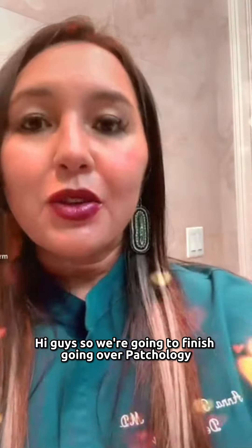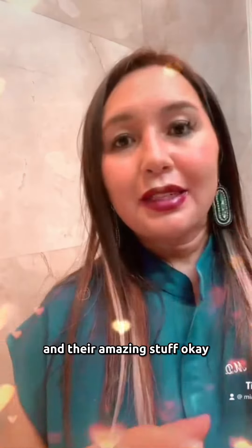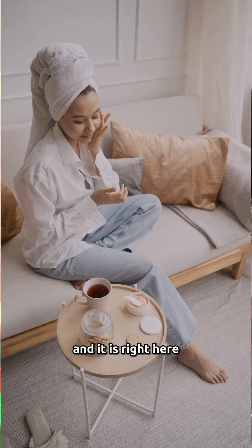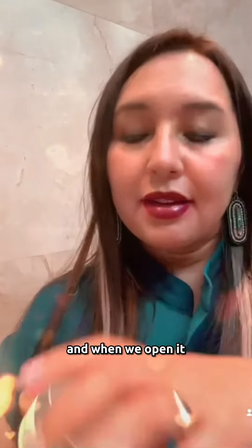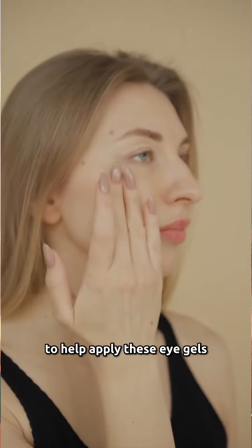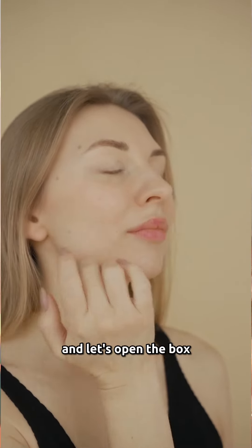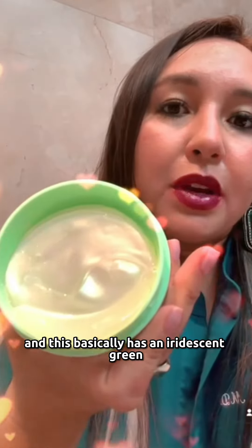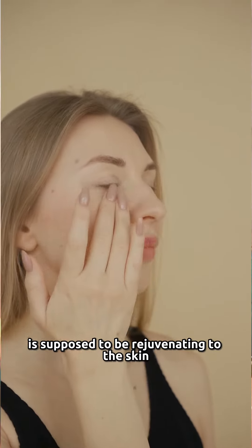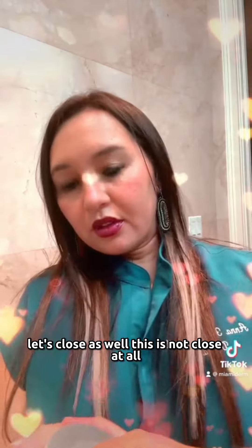We're going to finish going over Patchology and their amazing stuff. This product is the Flash Patch rejuvenating eye gels. When we open it, we also see the spatula they use to help apply the eye gels. Opening the box, it has an iridescent green eye patch, and it comes in a serum that is supposed to be rejuvenating to the skin. This is a Korean brand, so we love Korean skin care.